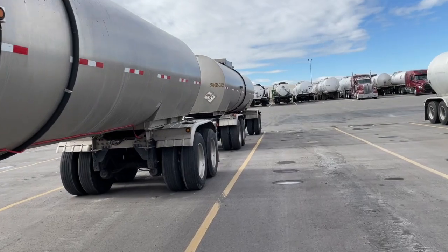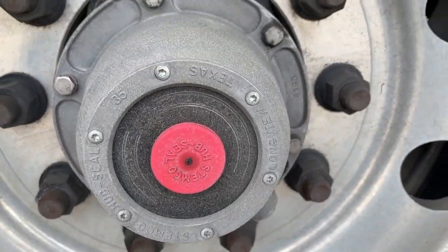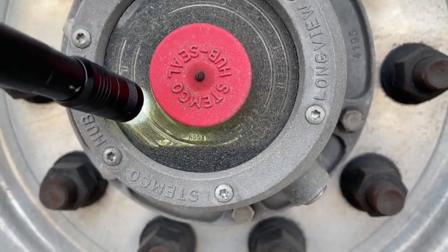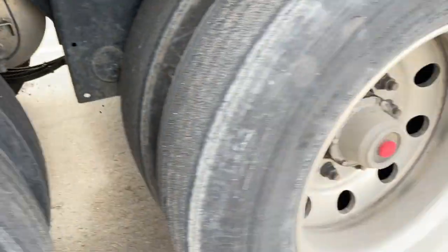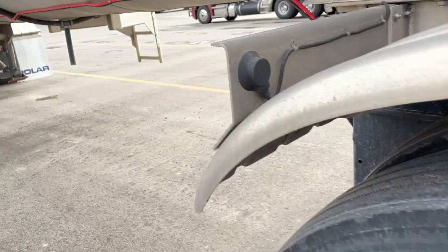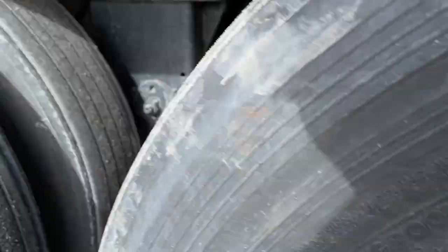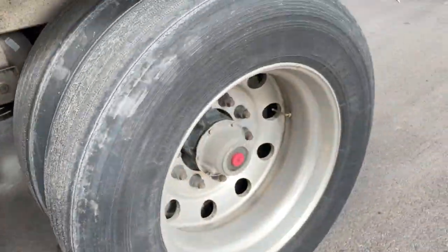The third thing we want to check is our hub oil levels. To do that, just look right through the glass — they might be dirty and hard to see through, so clean them off with a rag or gloves, or shine a light through. Now I can see perfectly; we can see the 'full' and 'add' marks and we're right in between, which is where we want to be. I can't stress how important it is to check your hub oil levels — if they're empty, your hub gets hot and can honestly light on fire. If they're too dirty to see through, you can pop the cap or ask the shop to replace them.